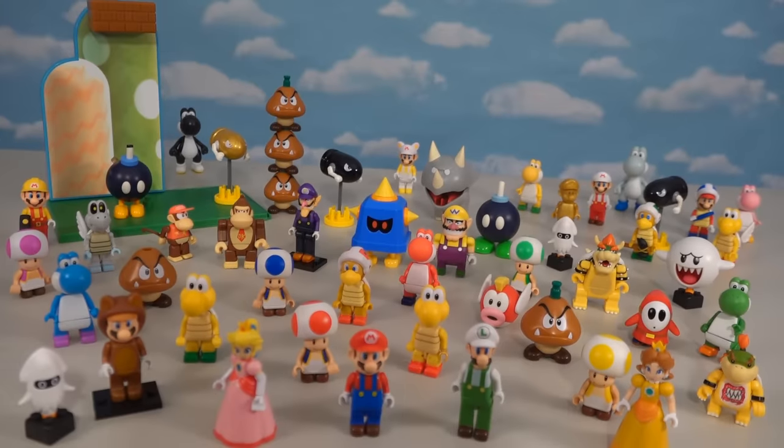Alright kids, well there it is! The entire K'nex line of Super Mario figures, which makes a complete checklist for you to check!